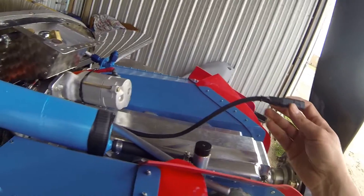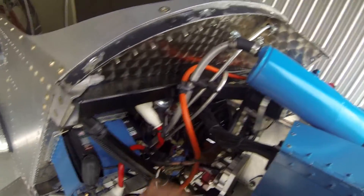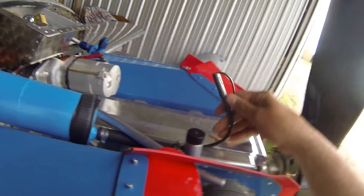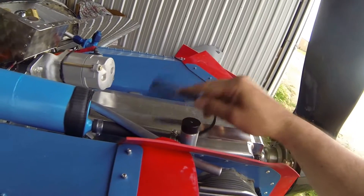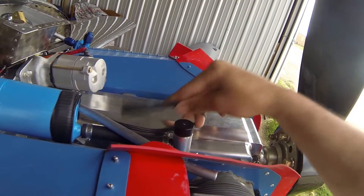This cable here is for my battery tender. It connects back through to the battery here. I position it by the fill port where I can reach up and grab it. In the wintertime, I can throw my battery charger on here and use it as a maintainer, or if I need to charge it I can get to it without pulling the cowling. The rest of the time I just tuck it out of the way up here.